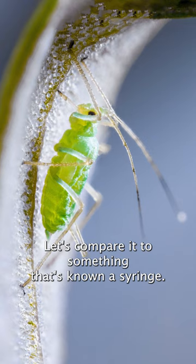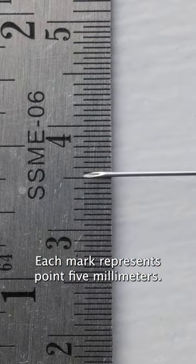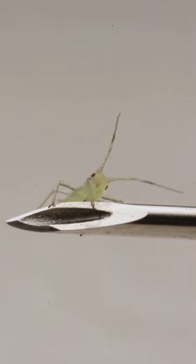Let's compare it to something that's known: a syringe. This is a 25-gauge needle against my finger, and this is it against a ruler. Each mark represents 0.5 millimeters, and this is the aphid on the syringe — very small.